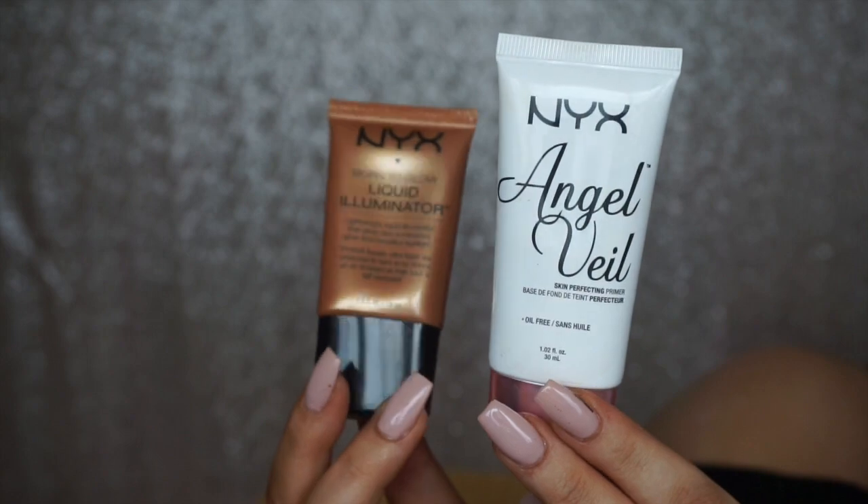Now onto the face. For skin, I'm mixing the NYX Angel Veil Primer with the NYX Liquid Illuminator in Pure Gold. I've been really into mixing primers with liquid illuminators lately — it gives more color to the skin and a gorgeous glow from underneath. I'm buffing this in with my Real Techniques Multi-Task brush as I normally would with primer.